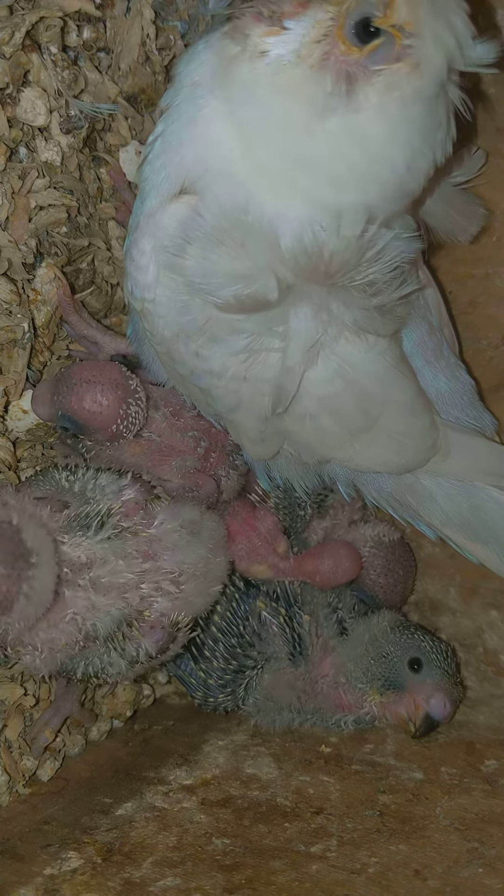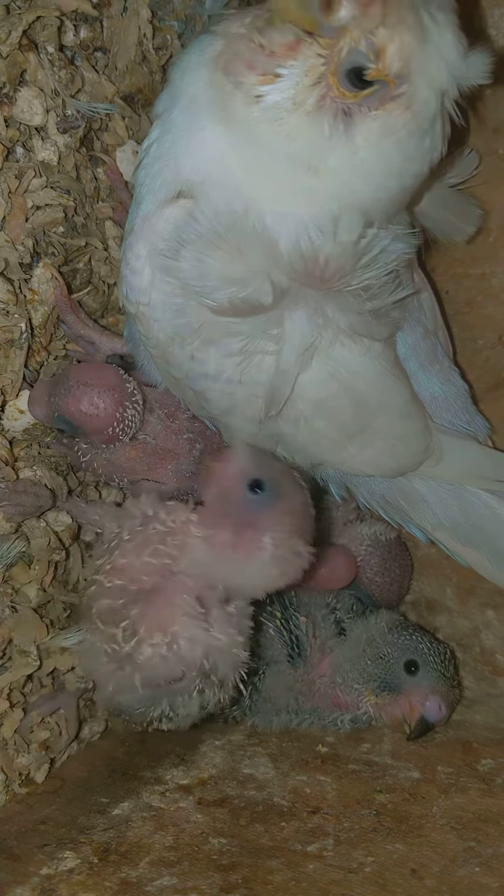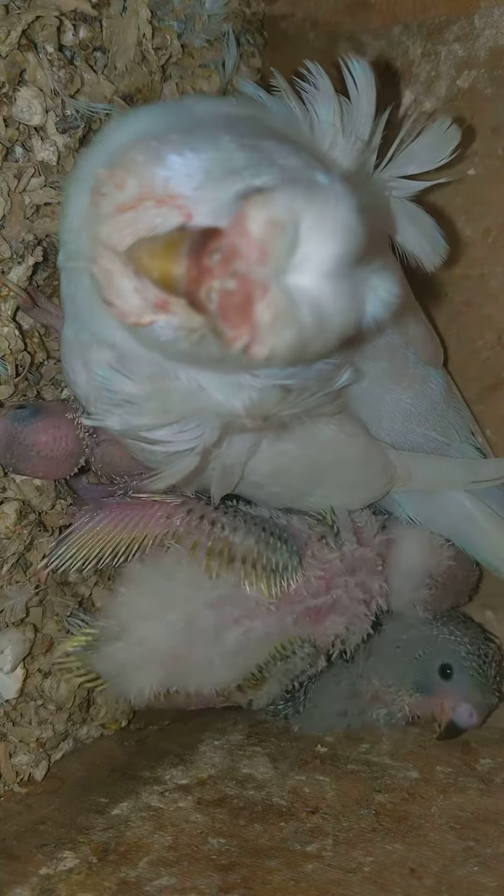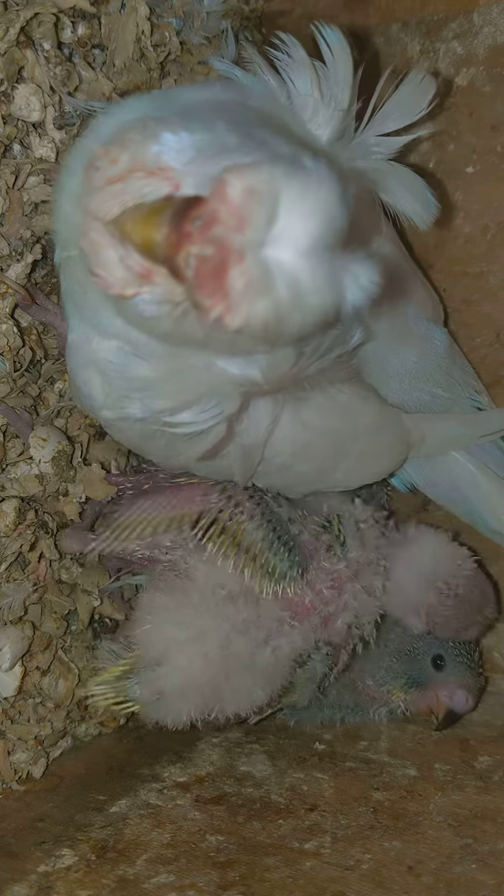Masha'Allah, these are mostly 5 children — these are 5 children. Inshallah, this is a pair with 1 child; these 4 children are still young. So, each year in this regard I have TCB.